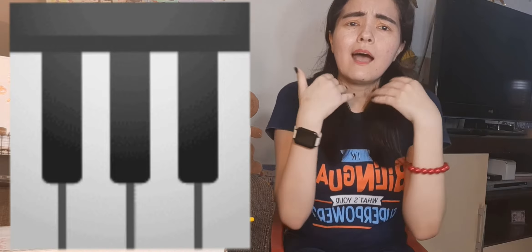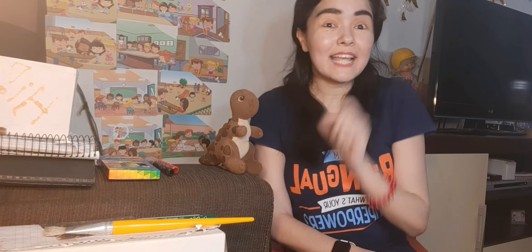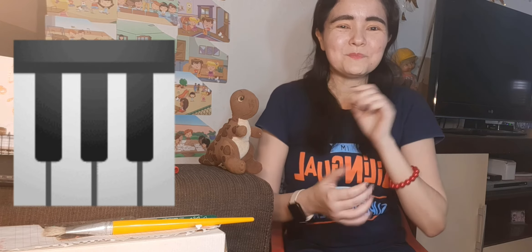We are going to count a little bit too. Okay, question two. We have the picture of a musical instrument. It's a piano. How many pianos do we have in the picture? Let's count together. One. Get a pencil and let's try to write together the number one. Good, you did it. I knew it.